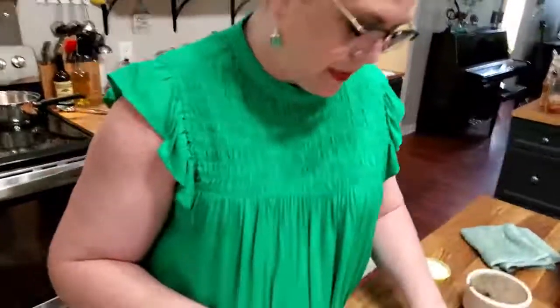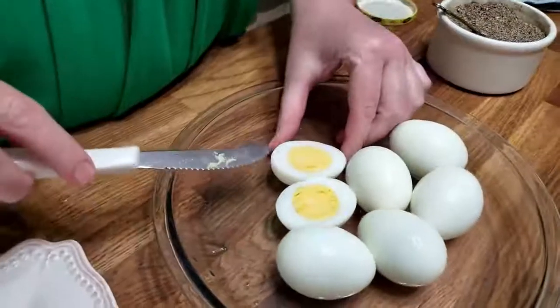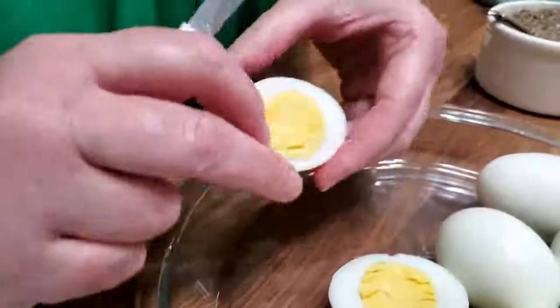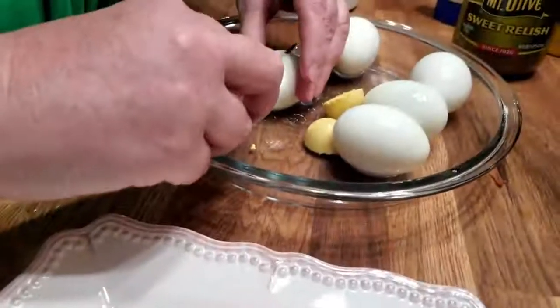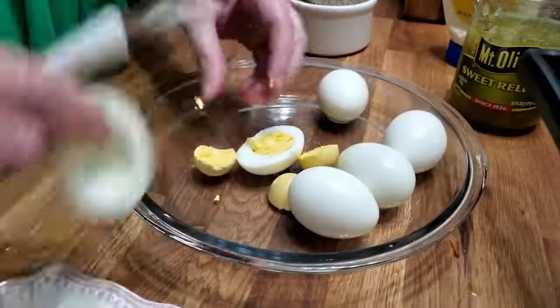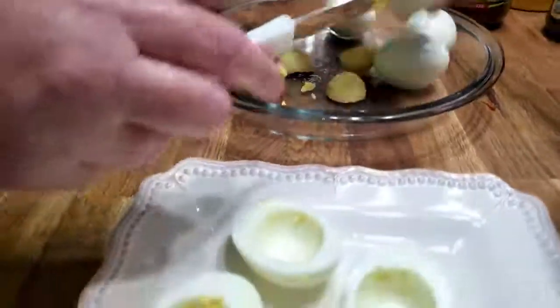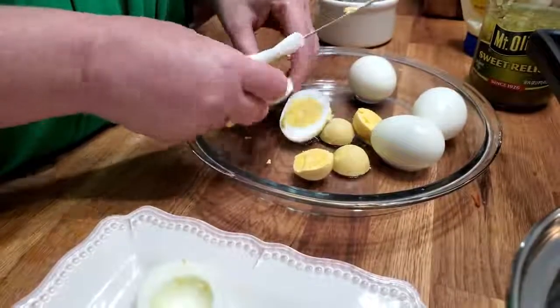I like to take a serrated knife to slice them open, just because it puts a tiny bit of a decorative look on the egg white. You can see how pretty they look — it just makes a few ripples on it, and I think it's pretty. So you're just going to pop out the yolk. Now, if you let your eggs sit there too long, they're going to start turning dark around the outside. I had gone in to answer the phone, so they sat here about ten minutes instead of five minutes, so you've got to be careful doing that.